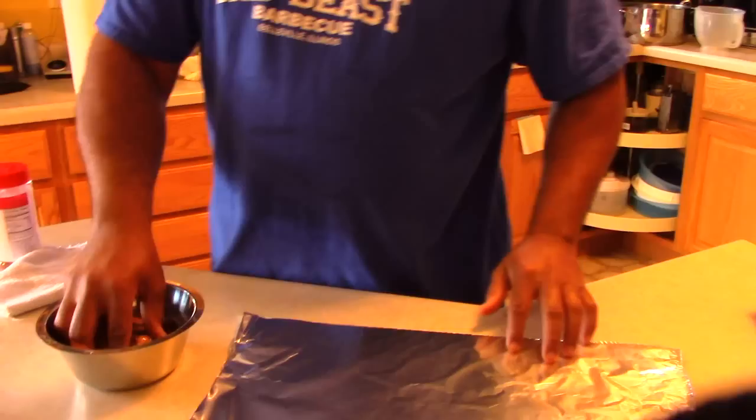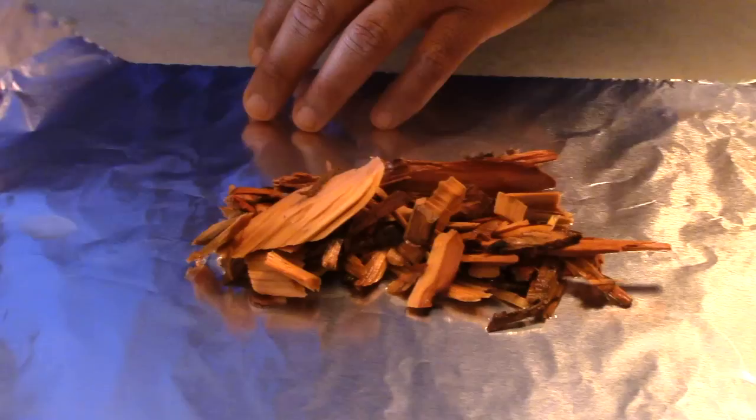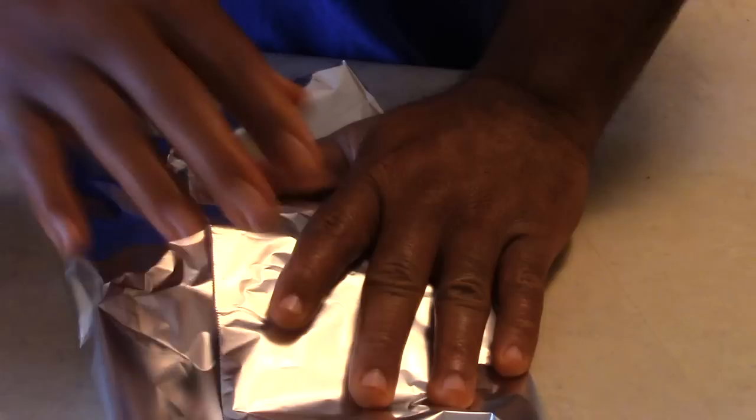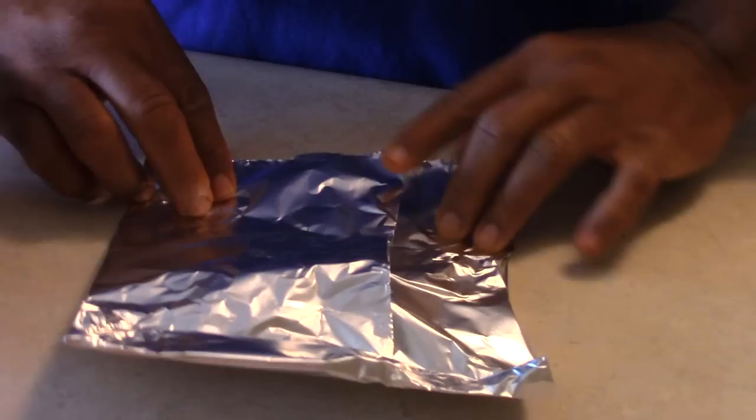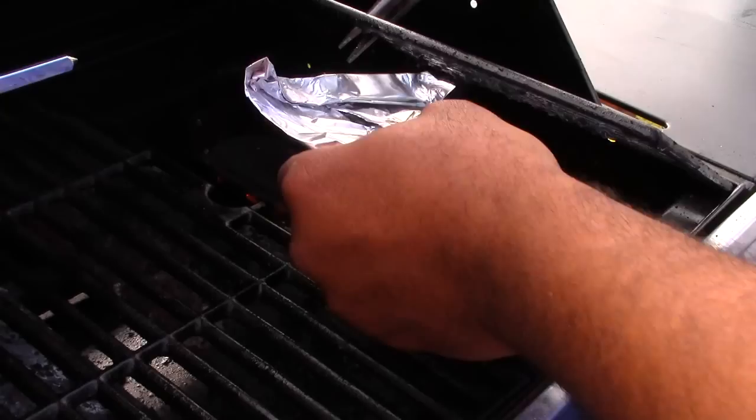Now while the chicken is on the grill, we prepare a foil pack with a little soaked apple wood chips. Fold your chips in the foil pack and then poke a few holes in it to allow the smoke to escape. Nothing like adding the smell of good apple wood to some chicken. Place your foil pack directly on one of the burners and the chips will begin to smoke after a short period of time.